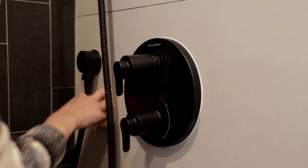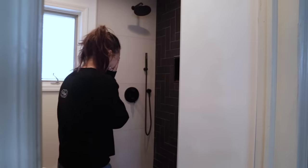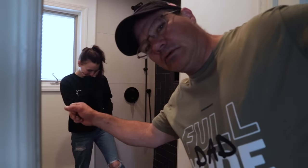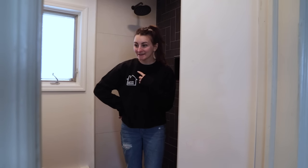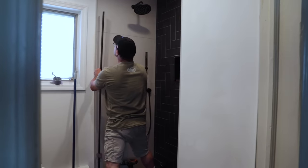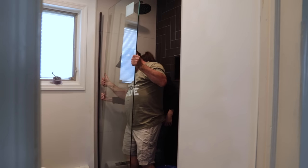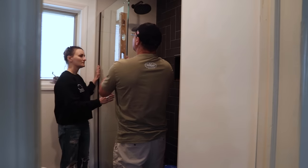Today is shower door install day. We're a little nervous about installing these shower doors on our own. To save money, I purchased a shower door kit for about $700, which saved me well over a thousand dollars on the entire shower door experience. However, we had to install it ourselves, which was super sketchy because anytime you work with giant panes of glass, it's just sketchy. We took our time — it took all day — and we also got some emotional support from our buddies, and we got it done.